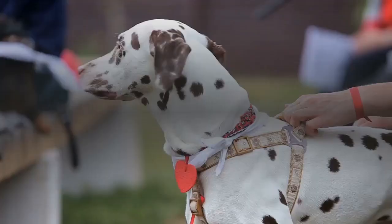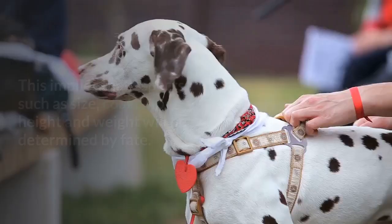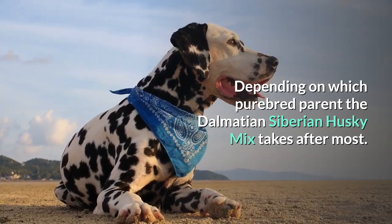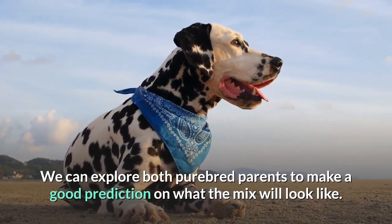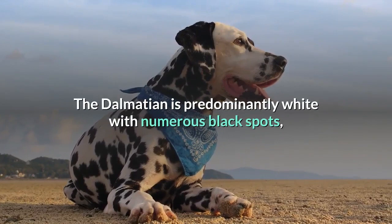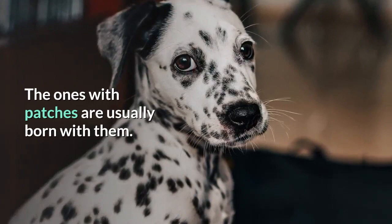What does a Dalmatian Husky mix look like? The Husky and Dalmatian mix can inherit a variety of physical characteristics from both parent dogs. Aspects such as size, coat color, height, and weight will be determined by which purebred parent the Dalmatian-Siberian Husky mix takes after most. The Dalmatian is predominantly white with numerous black spots, but there are a few variations — some dogs have patches instead of spots. In most cases, Dalmatian puppies are white in color and the spots develop as they grow up, while those with patches are usually born with them.